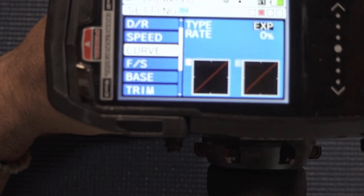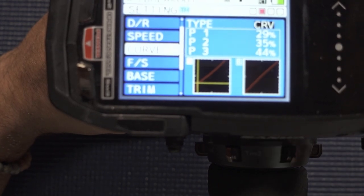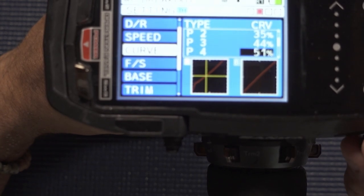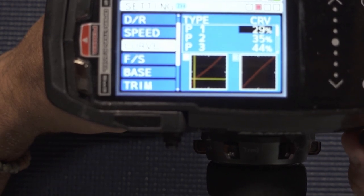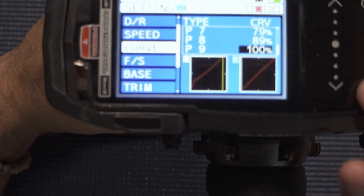When we talk about custom P-curves, this is not where you want to be right now, but here's how it works. We access the custom P-curve by going to the exponent and changing it to curve. It brings up a nine-point curve that you can adjust. You've got kind of a steep little incline, then it levels off a bit, then goes all the way up to 100. You can build this P-curve however you want.